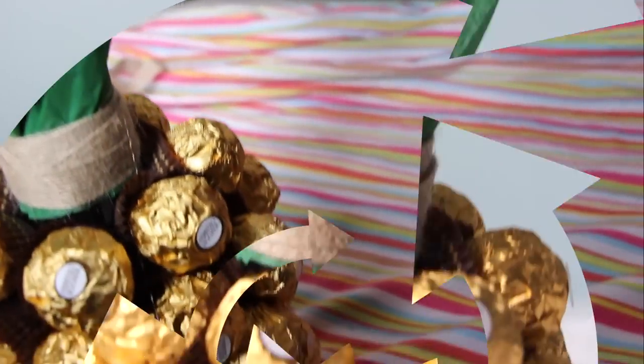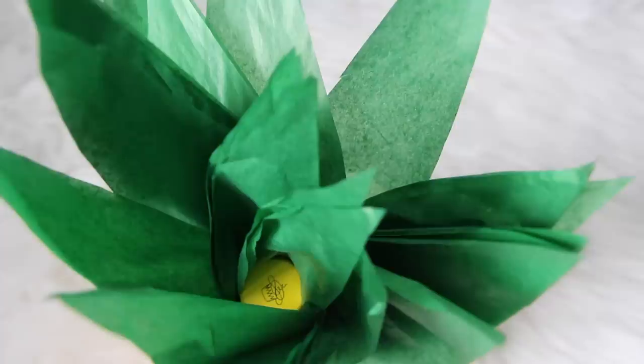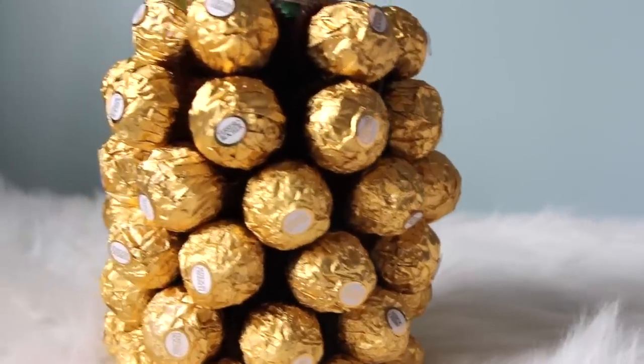That's it — easy, creative, and actually kind of expensive. You do not want to know how much I spent on all of those Ferrero Rochers; I had to go back to Walmart twice. You honestly will not understand the amount of willpower it takes to not eat any of those Ferrero Rochers yourself when making this DIY. Ferrero Rocher is definitely one of my top three favorite chocolates, so yeah, the struggle was real.